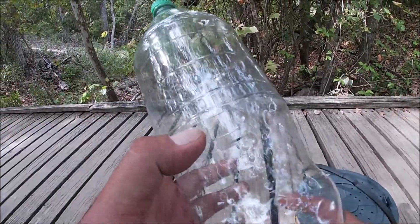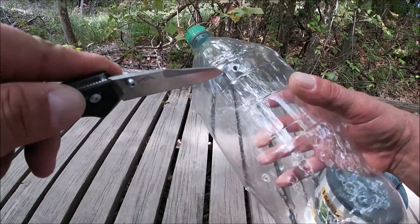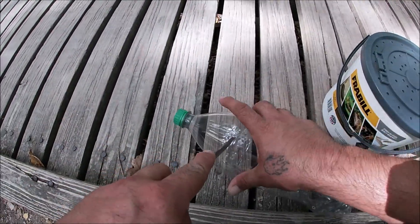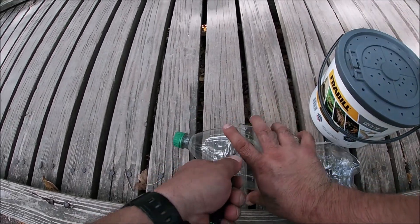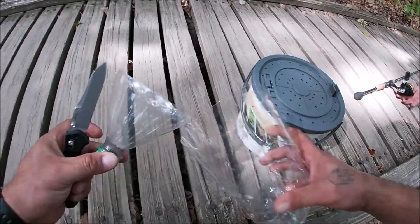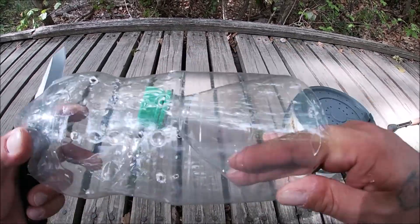So here we got a plastic bottle. Earlier I went ahead and drilled some holes before I left the house so the water can seep in. What I'm gonna do is just take this knife and cut around the top to make a funnel and invert it — just like that. You place it inside just like that. The fish can go in, they can't get out.